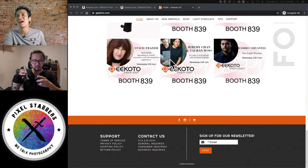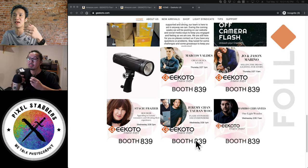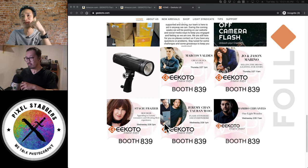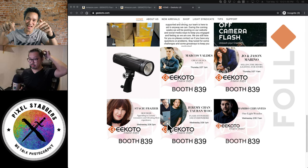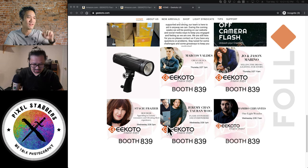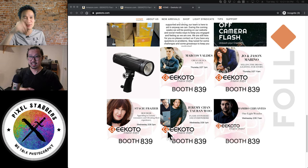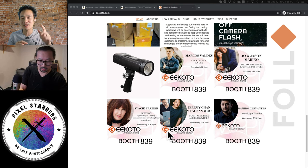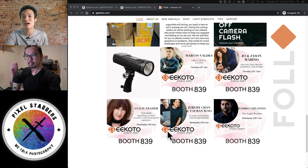Geekona was presenting at WPPI and there's Jeremy Chan — he's one of the speakers at the booth. But today you get Jeremy Chan right here, up front, in person, live streaming to you guys. If you have any questions, go to our YouTube channel and put the comments there. If you are on Amazon Live, feel free to ask questions there as well.